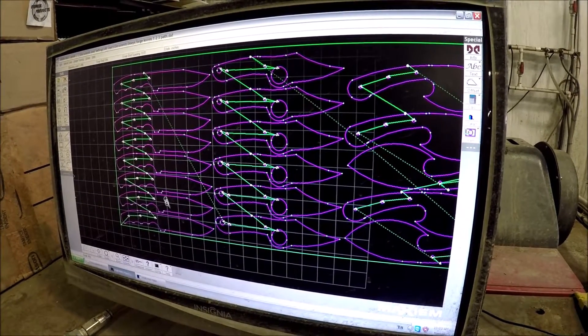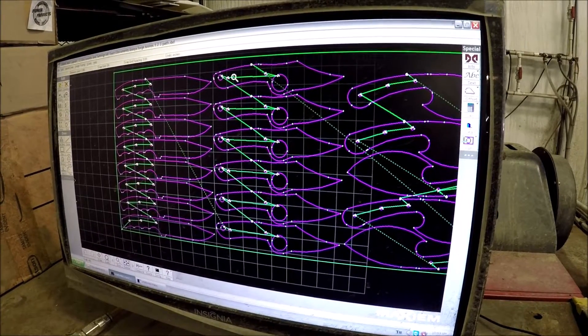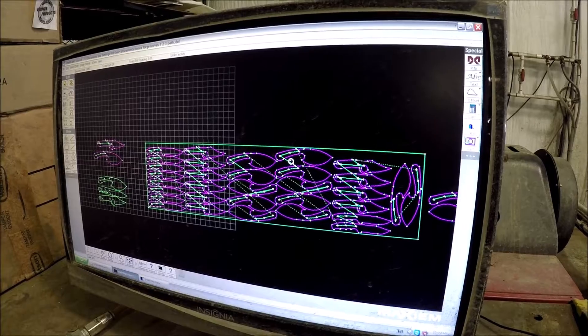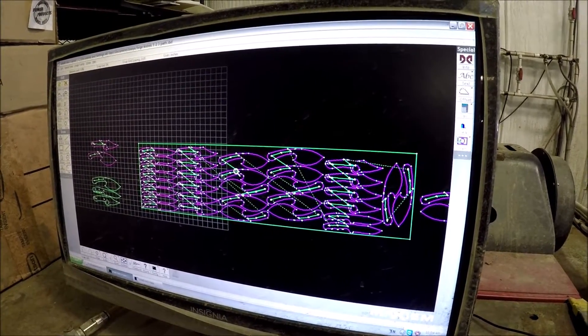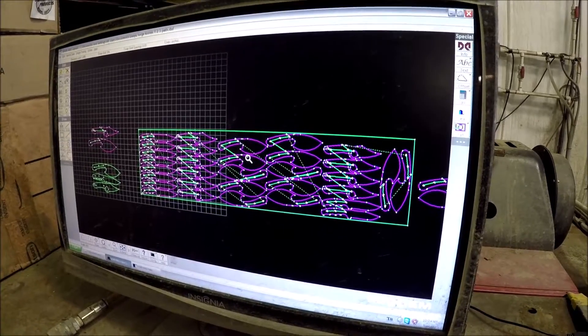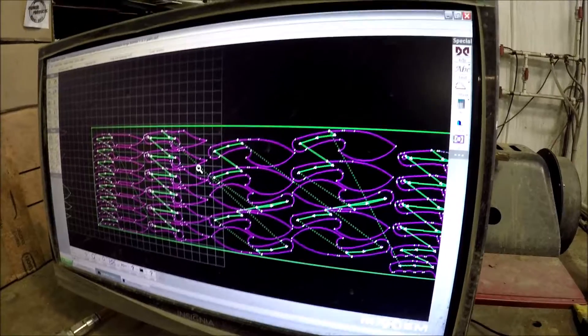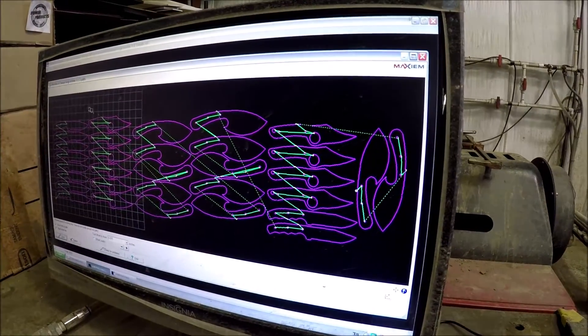So what you have here is the toolpath where you see each individual knife being repeated across the array of the 48 by 12 piece of metal. I think we have even numbers of each one. You laid it out so we could minimize the waste — it's nested pretty good.